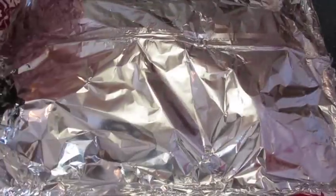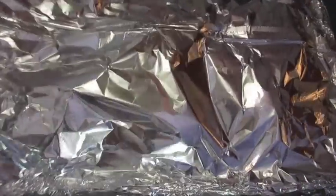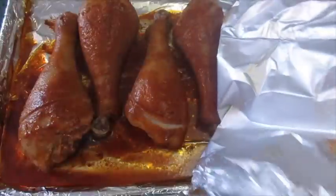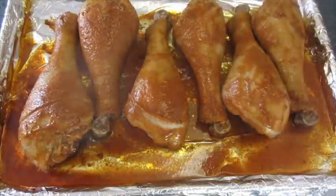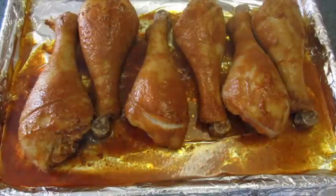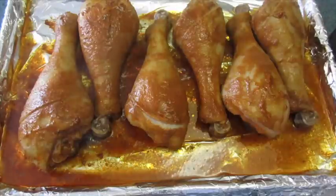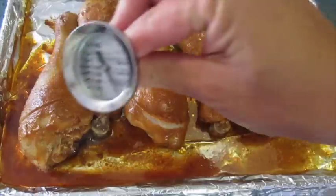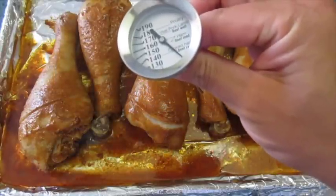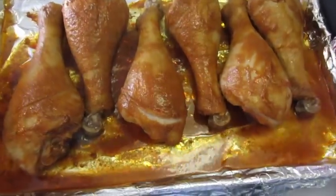The turkey legs have baked for a good 45 minutes — can you see that steam coming out? I can smell that hot sauce and all those fabulous spices. Now this goes back into the oven for an additional 45 minutes uncovered, and then we'll check with a meat thermometer until we get a reading of 175 degrees Fahrenheit.